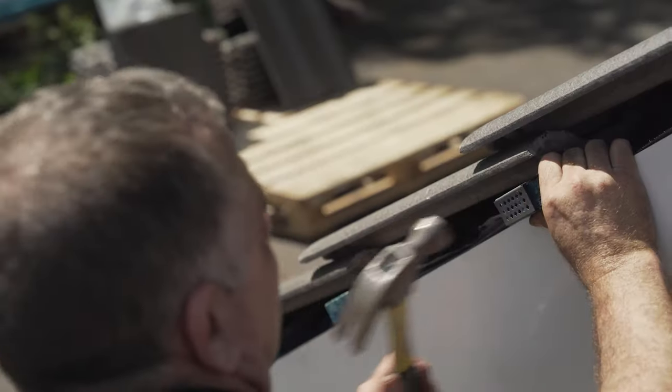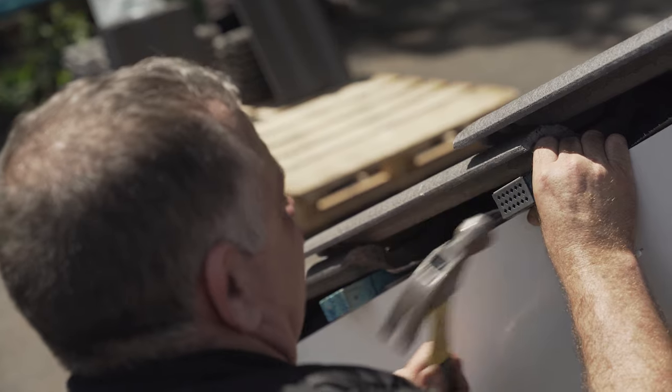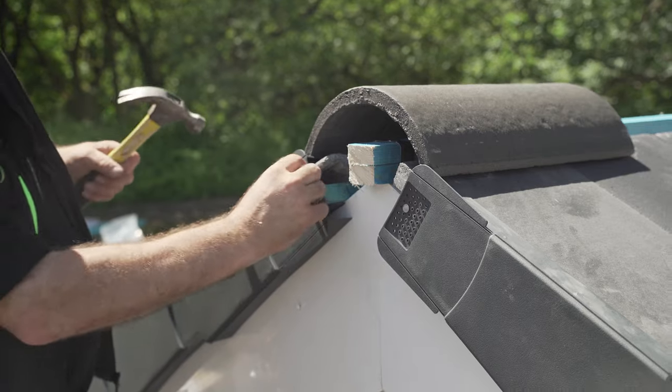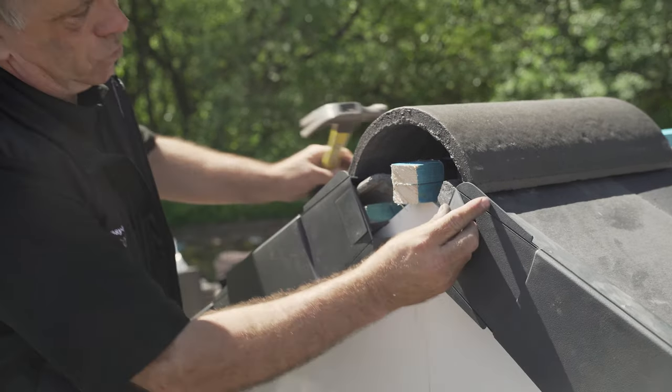Continue the process up along the barge board on both sides of the Verge until you reach the ridge. Insert the blanking plate over the final Verge nail grid to prevent any water ingress.